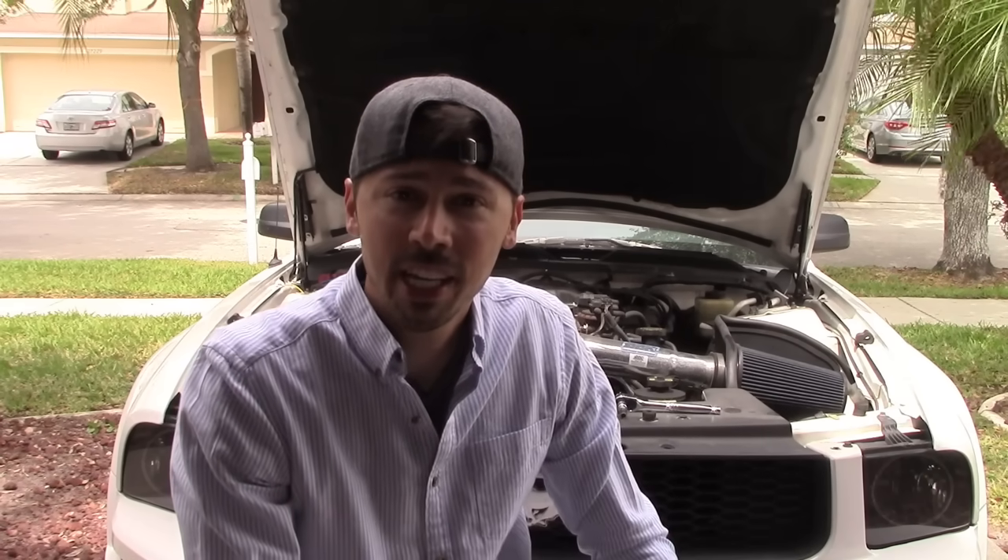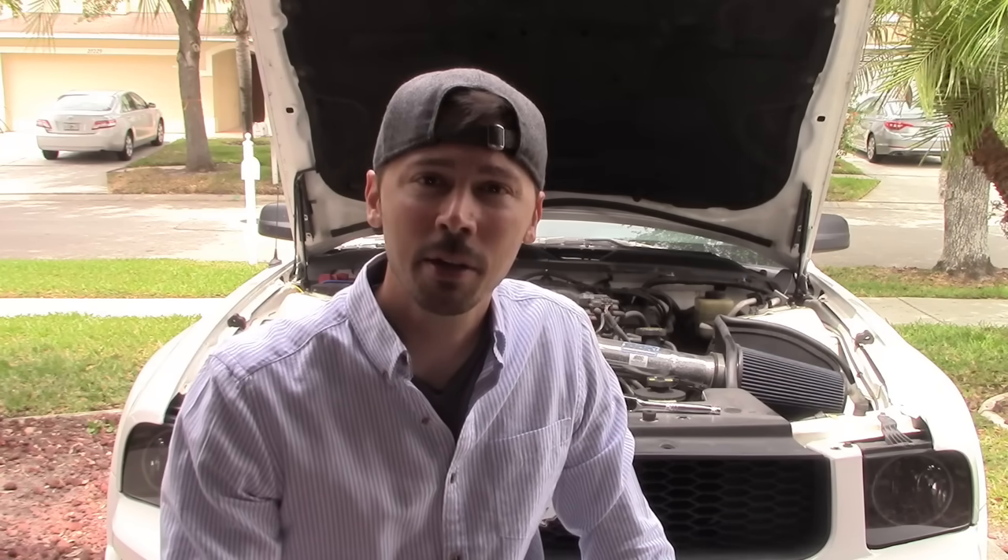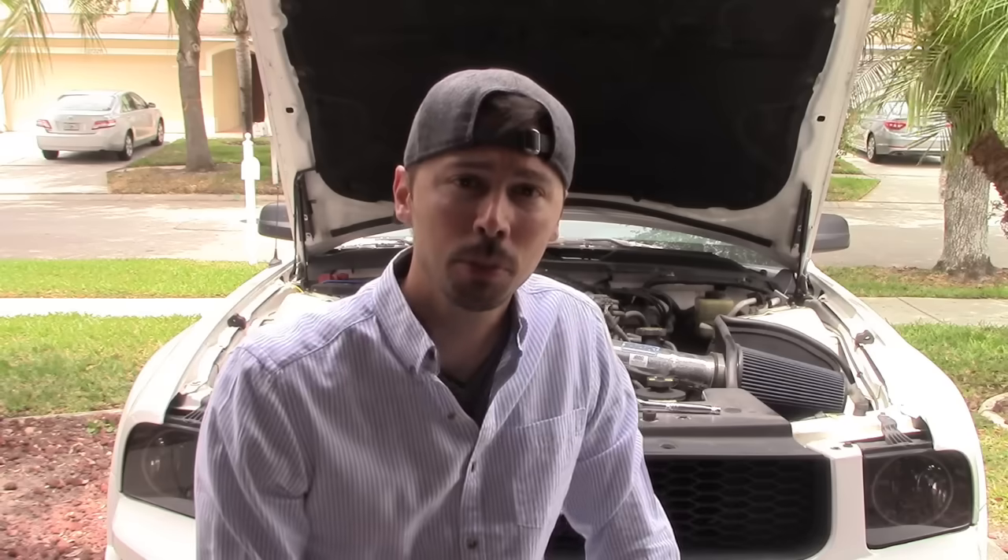What's up guys? This is Tampa Tech and I'm going to show you free easy ways to reset your check engine light. The last way I'm going to show you is the best way — I highly recommend it but it costs around $9. I'll leave a link in the video description below.